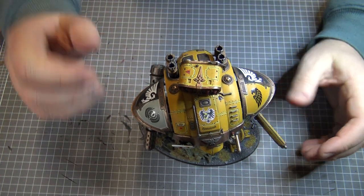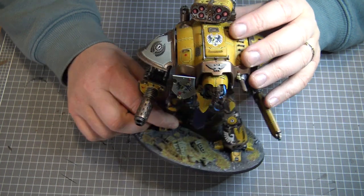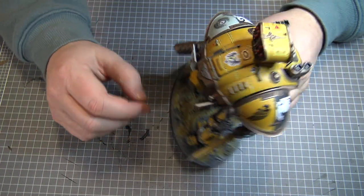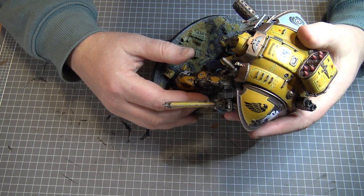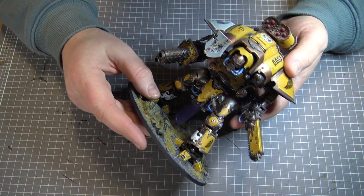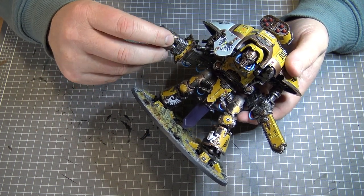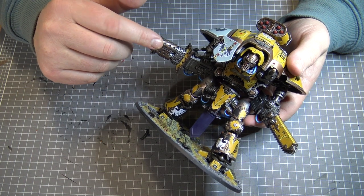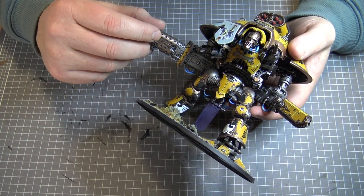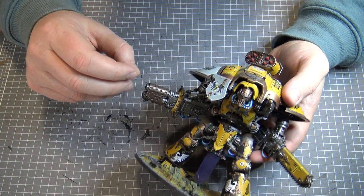I just wanted to talk through some of the colours I used. This is called a Knight Errant, and that sort of means it's equipped with these sorts of weapons. This big one is called a thermal cannon — it's a big gun that shoots a hot blast and destroys things. And then it's got this big chainsword, which I think is quite cool — a giant toothed weapon.